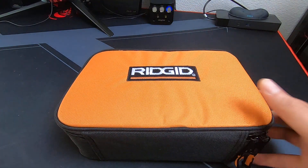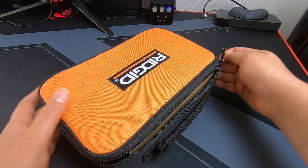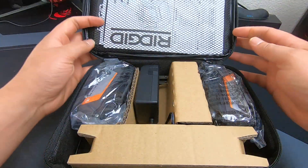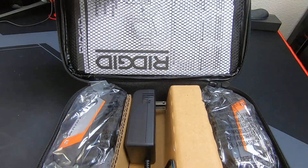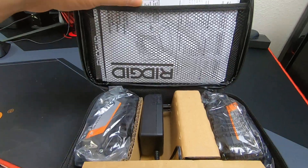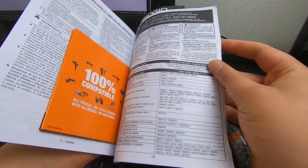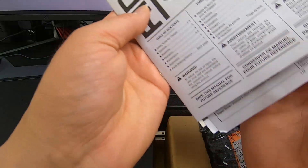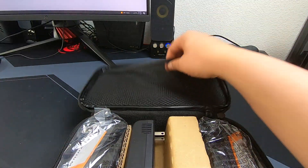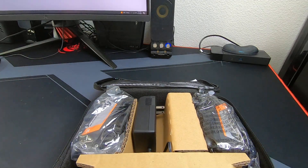It comes with a bag, and within the bag there is a nice little compartment storage on the top side, along with a few manuals and instructions. It is also very important to register — that is the main reason why we'd want to do this, especially when purchasing from a reputable company like Ridgid, which stands behind their products.